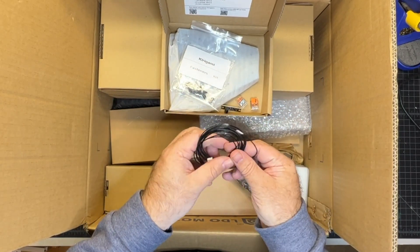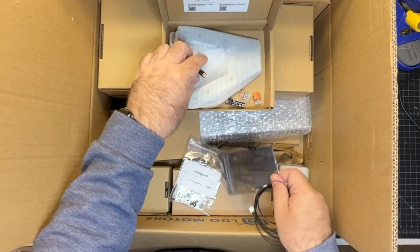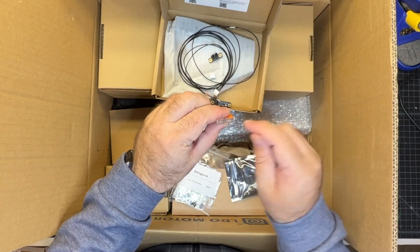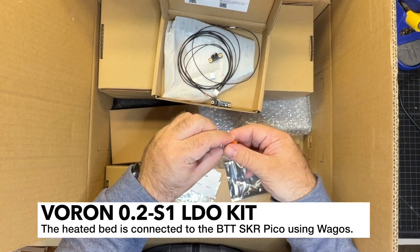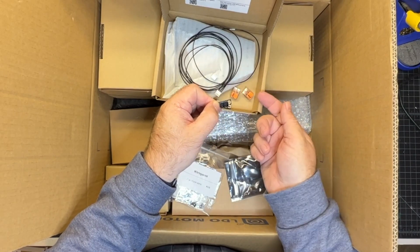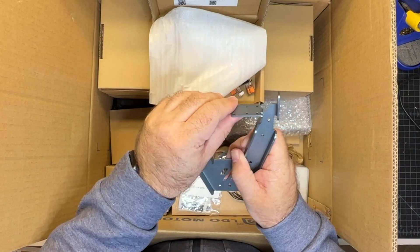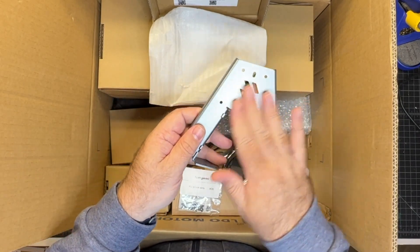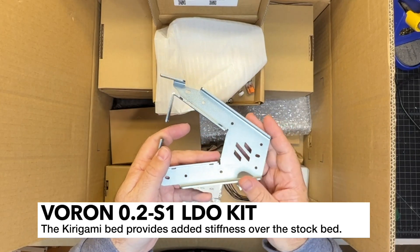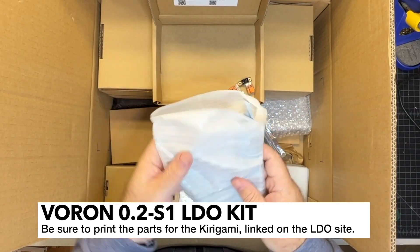There's another little piece — a connector — for the heated bed connection, with plus and minus going through. One end comes from the power supply, the other goes to the bed. And this is a junction PCB for the thermistor — one end from the MCU through the cable chain, the other to the bed. This is the Kirigami bed itself; you might have to bend it a little to make sure it's perfectly straight. It's the same color as the frame. The Kirigami bed is a popular option over the stock bed — your bed won't sag in the front at all, it really stiffens things up. We're starting to see these become a really popular option on these kits.